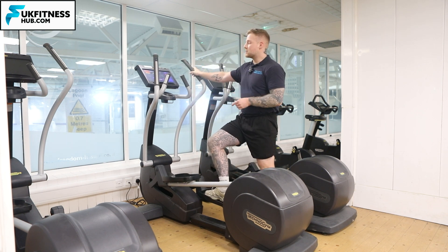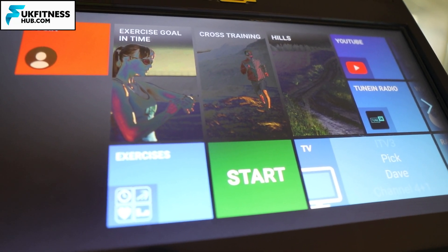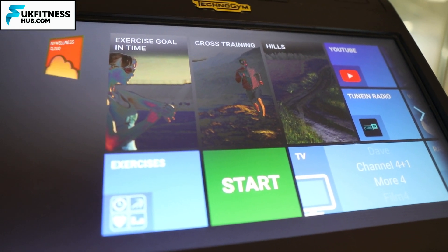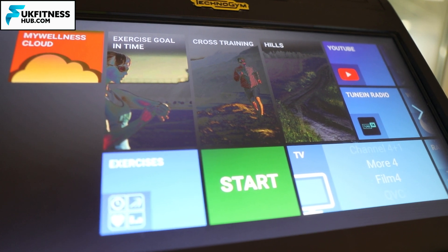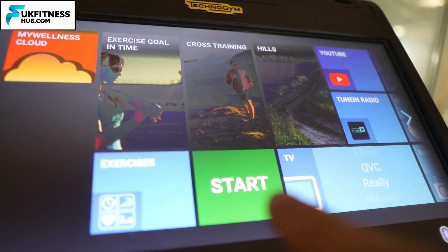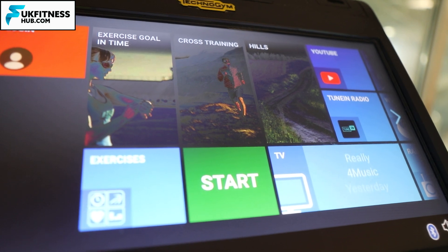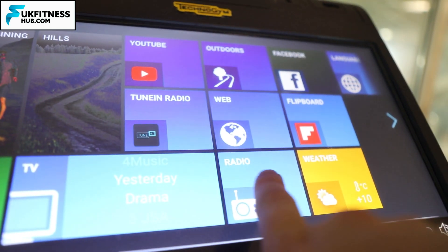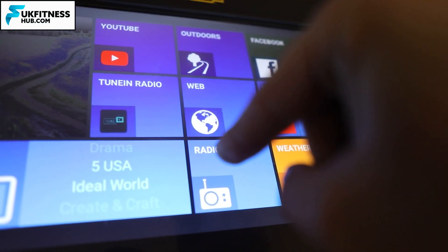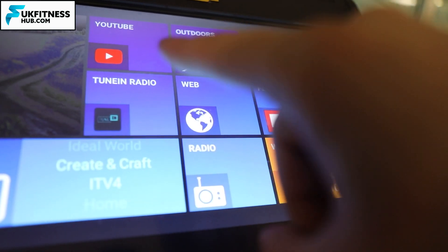Let's go through the touchscreen interface. Here's the main screen of the TechnoGym Cross Trainer. In the top left you'll notice the login where you can log into the My Wellness Cloud, enabling you to track and save your workouts to view statistical data. Over here we've got the start button, which most people will click, giving you all your statistics as you're cross-training. There are lots of options to toggle: you can change the language, go on Facebook, play games, look at the weather, go to the radio, the web, TV, and YouTube.